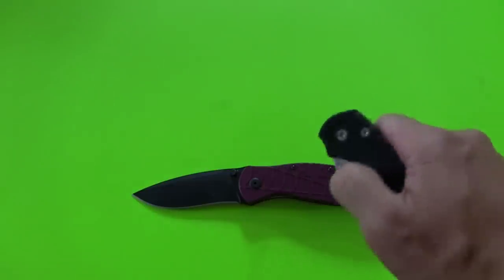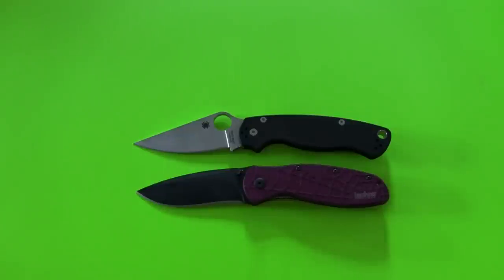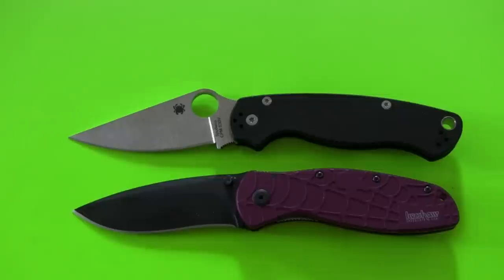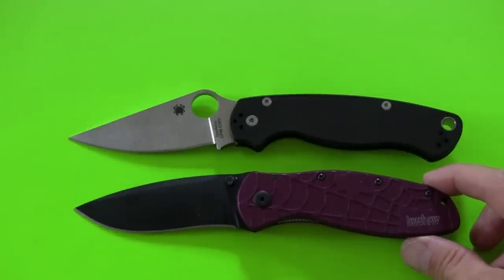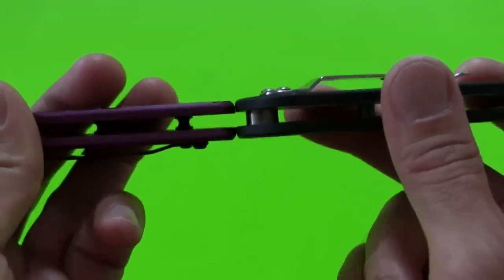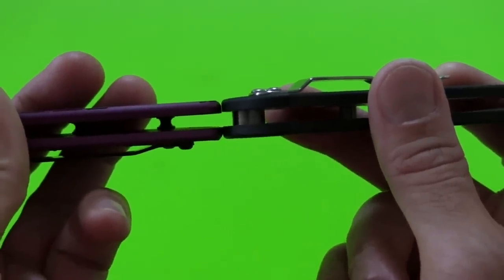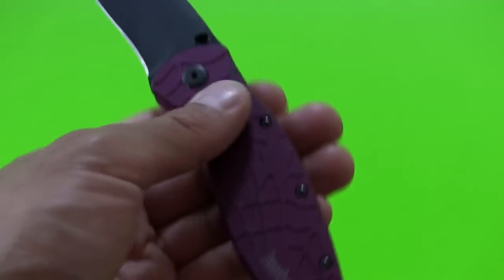This is not a review of course — if I carry it long enough I will come back with a review. But I will show a quick comparison since I happen to have my Paramilitary 2. Put those two side-by-side — those are really similar in overall length. The Paramilitary 2 is probably a touch longer, maybe an eighth of an inch, not too much more. Even the width of the blade is pretty similar. As for thickness, pretty darn close — the Kershaw might be a touch thinner.